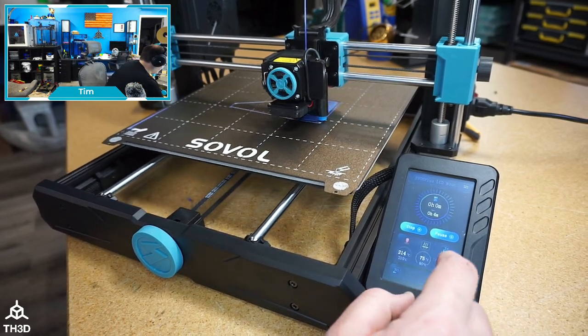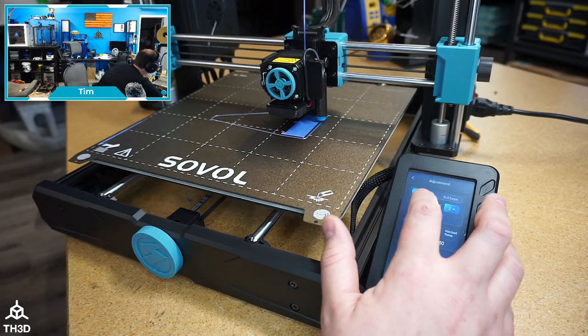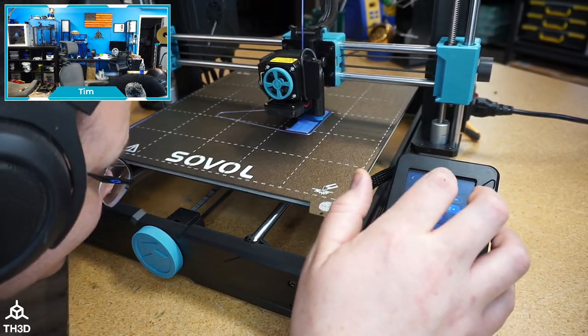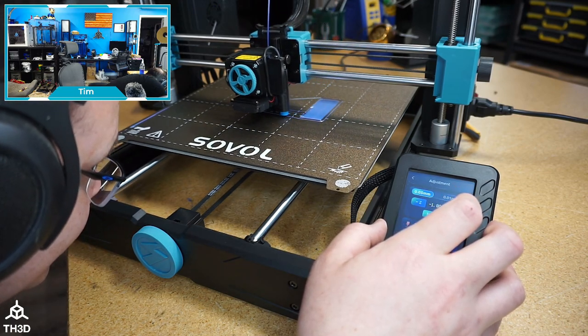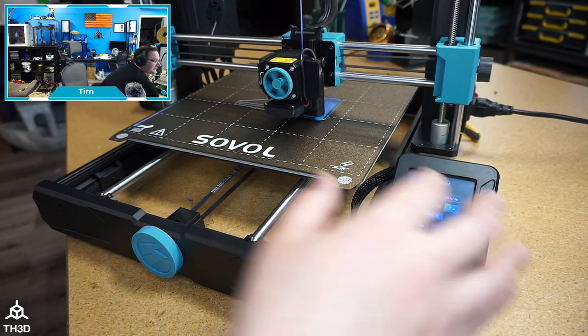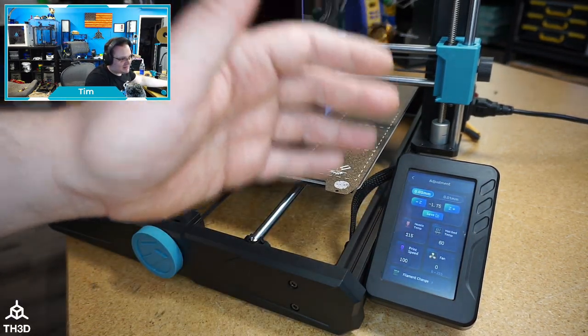All right — I can adjust my Z now, so that's pretty good. I'm just gonna let this go, but this is why I don't like these screens: they're buggy.